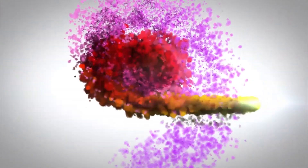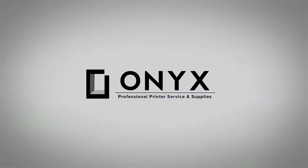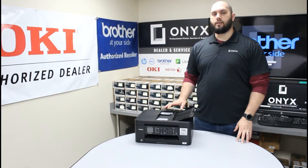We are Onyx Imaging. We are the highest-rated and most-reviewed printer service center in Oklahoma. Hi, my name is John with Onyx Imaging. Today we're going to take a look at this Brother MFC-J497, and we're going to show you how to replace the ink today.